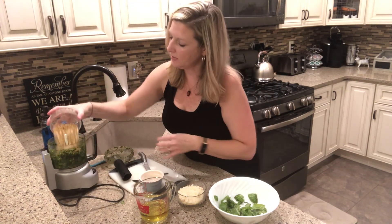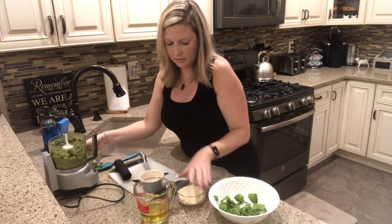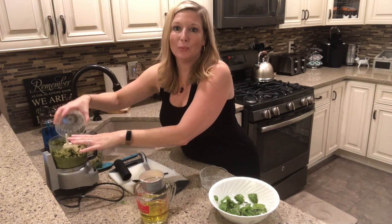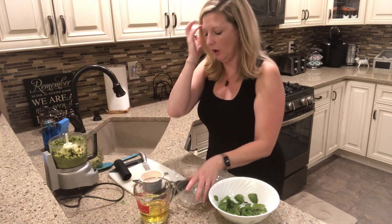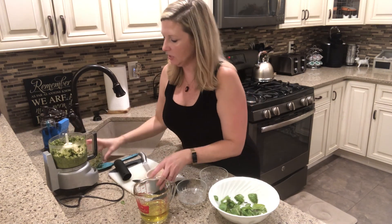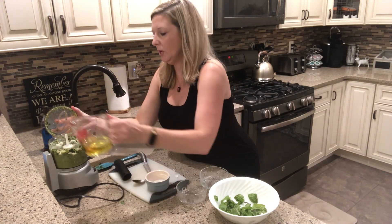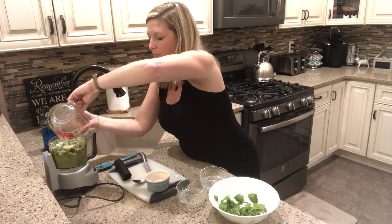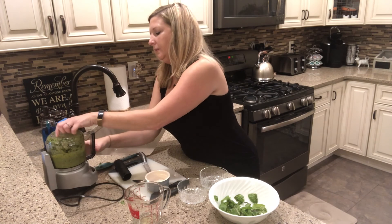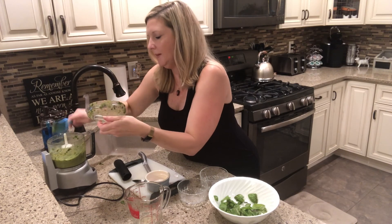Now let's add our pine nuts — half a cup. And now cheese. I'm going to add some salt; I just add like a pinch of salt. It really depends on what I'm using it for — sometimes I'll go up to a half a teaspoon of salt if I'm using it with other things that I'm not going to be adding salt to. Now it's kind of dry and crumbly, so I'm going to add my oil which will bring it all together. Again, that was a half cup as well. Mix all this stuff at the top in, and then that will be it — our last time to grind.